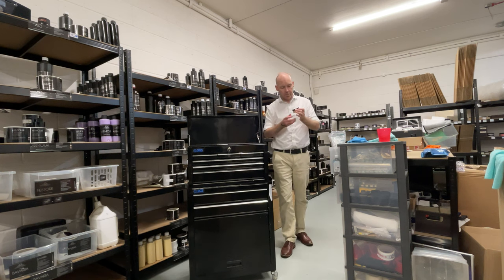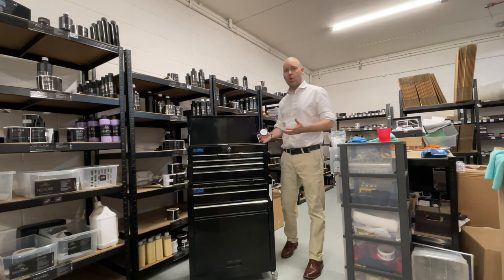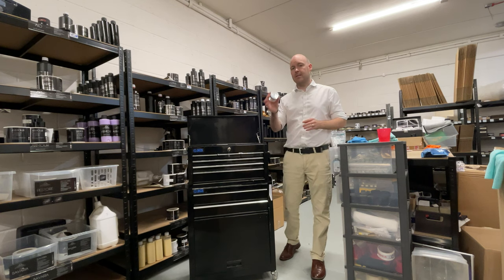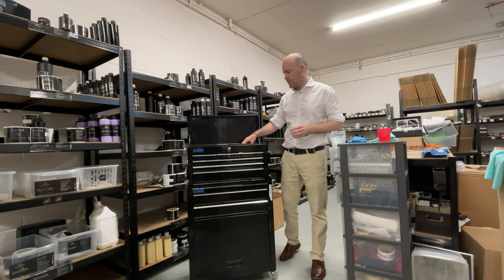Last but not least, we've got a fun wax in here. With every Warrior kit, you get a complimentary 50ml wax. For this I've chosen my Pineapple Crush — that's the one that will go in.